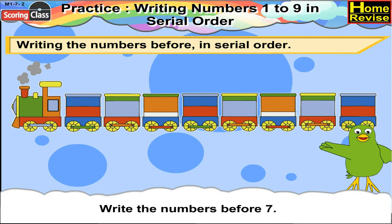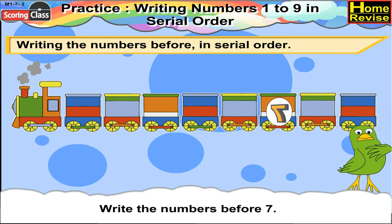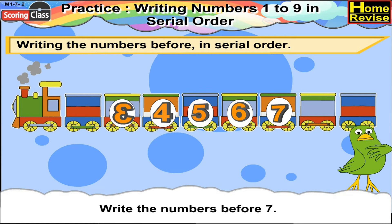Write the numbers before 7. Before 7 we have 6, 5, 4, 3, 2, 1.